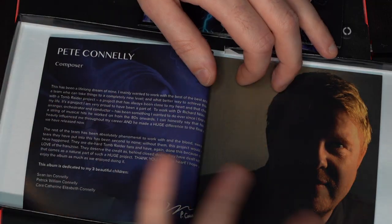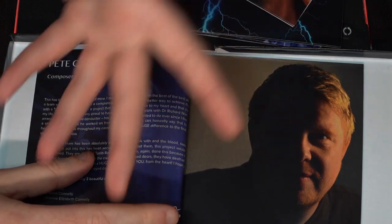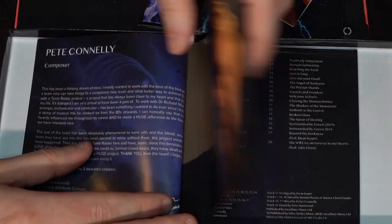Without that one third of funds from Kickstarter this would never have happened, so thank you all on behalf of Peter, who I know will be watching this — he is sick with pneumonia, which is why it's me today. He actually hates doing videos too. But you can see his photo here with a signature and his mini statement about the album.